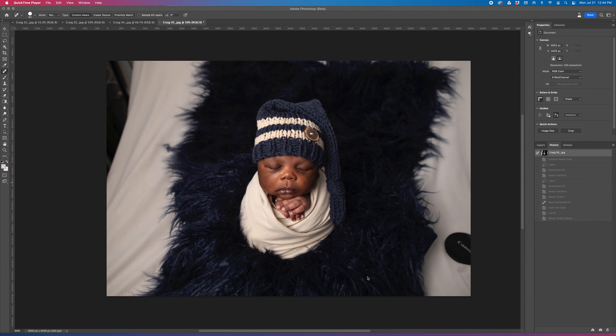Before Photoshop Beta, I would go in and I would clone it. It would take a little bit of time — not a tremendous amount of time — but to get it to look natural, there was a little bit of a trick to it. I'm going to show you how easy it is now.